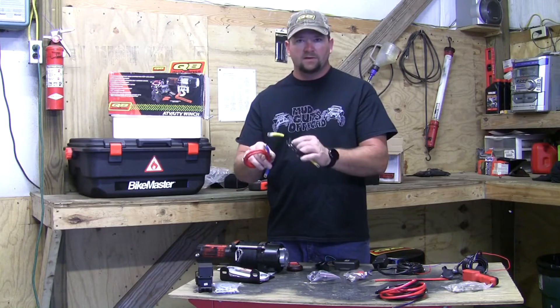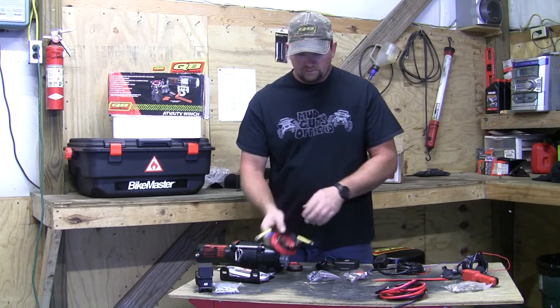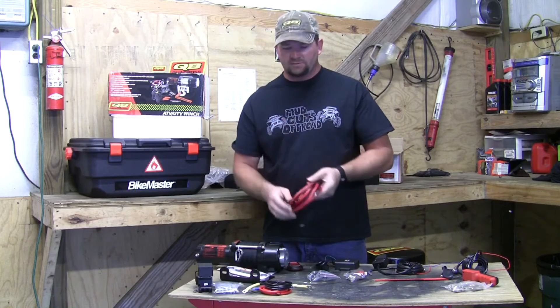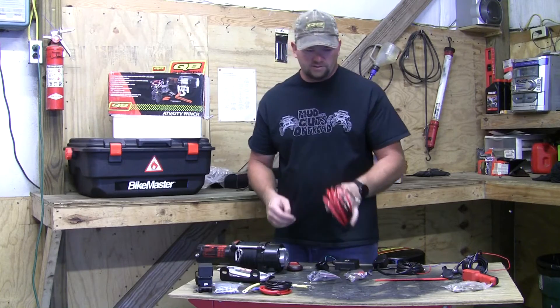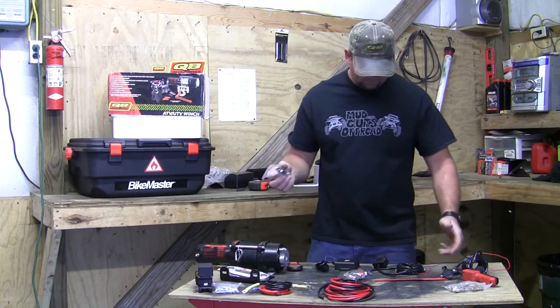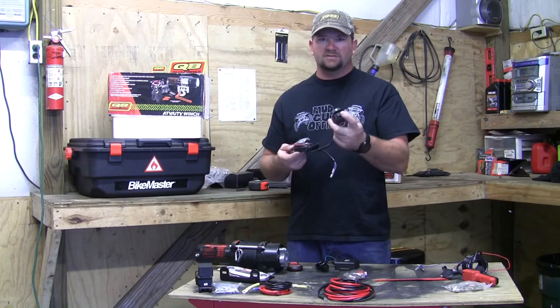Those short wires have yellow and blue coating which tells you where to mount them on the contactor. It also comes with long red and black wires - the plain red and black color is how you know how to mount those on the contactor.